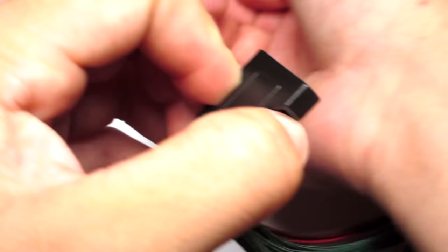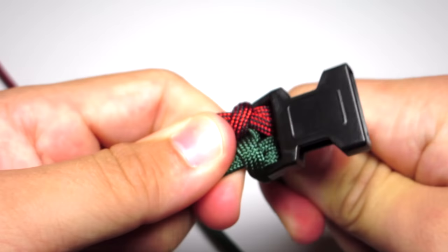Try it around your wrist and make sure it is the right size. Then pull those two strands towards the back of the buckle, clip those, and melt them.